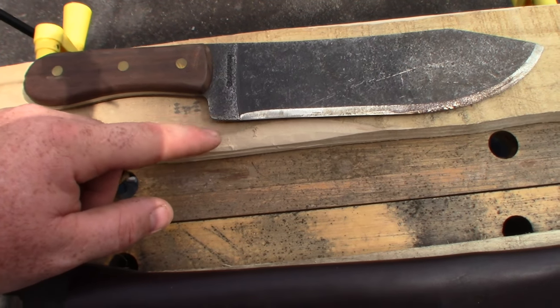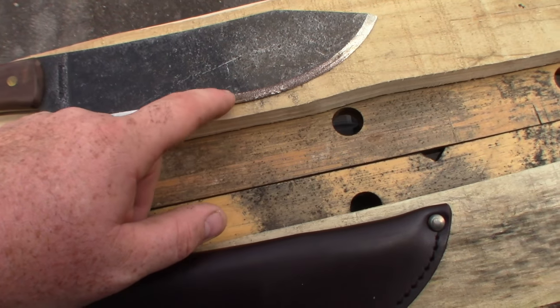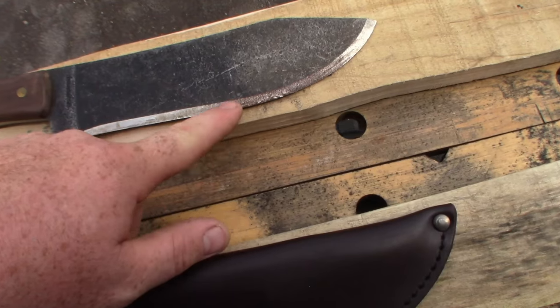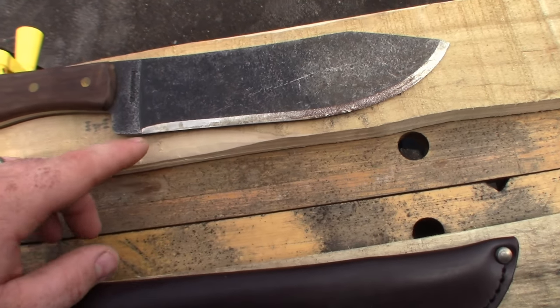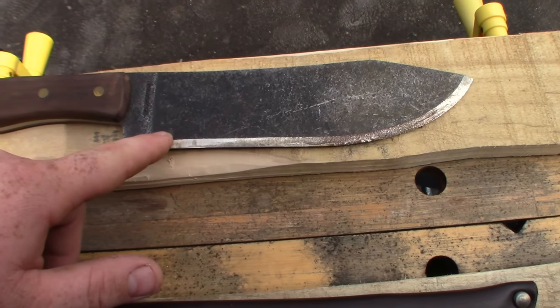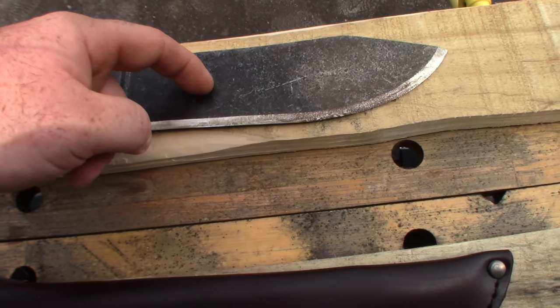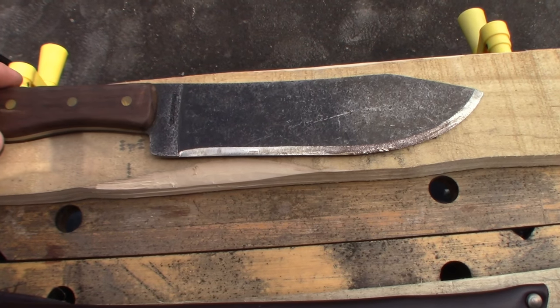As you run down the edge it's a very small Scandi grind — they call it a convex but it's maybe only slightly convex. I find this very ineffective. I'd like to raise that up just a little bit as it goes along, which should make it a bit more slicey and cutty.